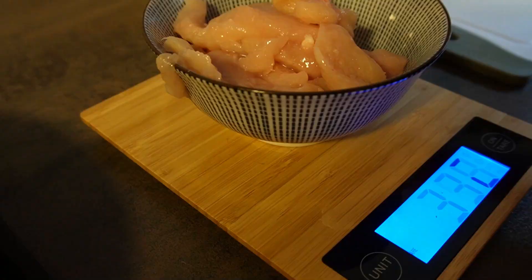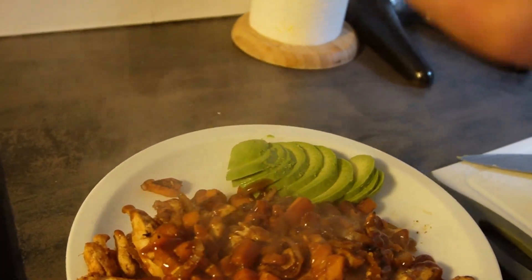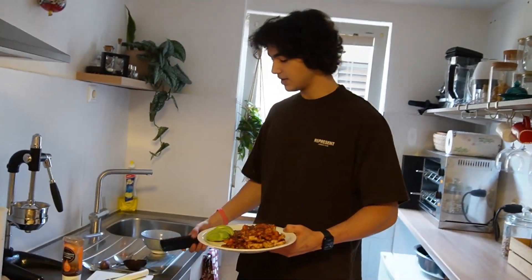Good morning people, hope you're doing well. Welcome to a new video on my channel. Just started my day with a good leg workout. Loaded up with some carbs yesterday night and thought yeah, let's hit legs in the morning — and it was a pretty good idea. The pump was incredible. But anyway, let's not talk about my leg workout.